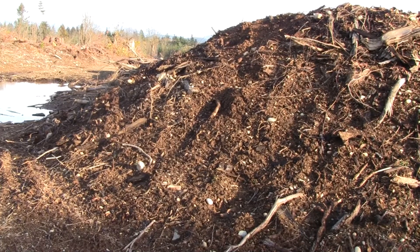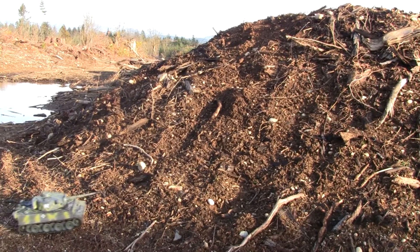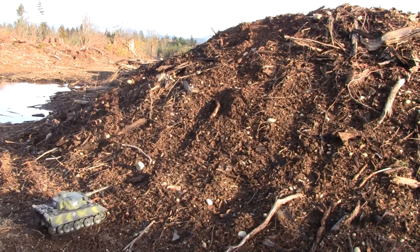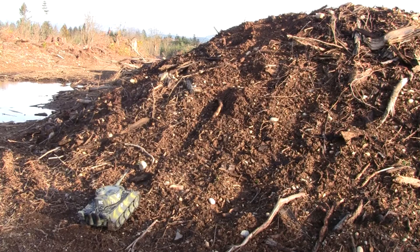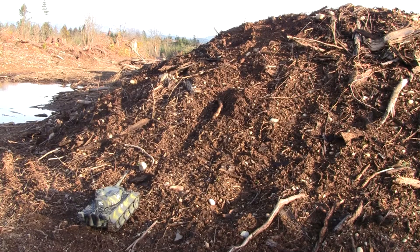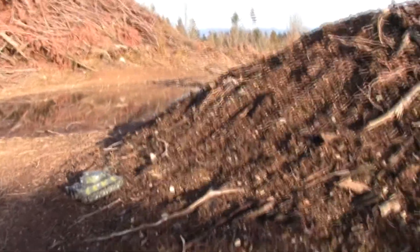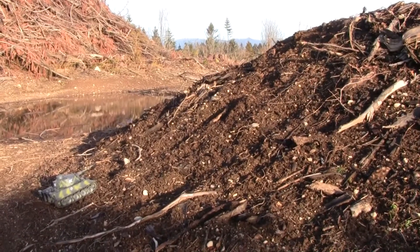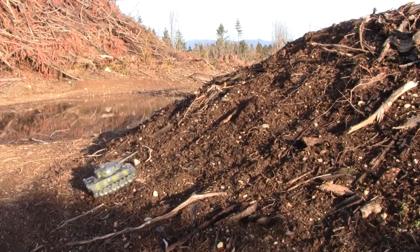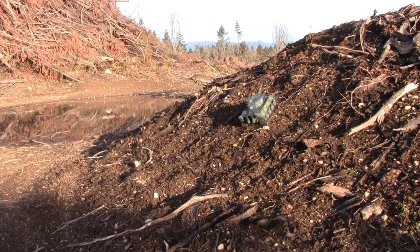Alright guys, so here we go again playing with my RC tank. Some of you guys asked me how well does it climb. So this is my first attempt here out in the woods on this little hill — it's not too spectacular of a hill climb here. I'm gonna move this over here so you can see. At least you guys will get to see sort of how it does. I think it should be able to make it up.